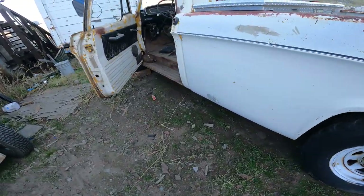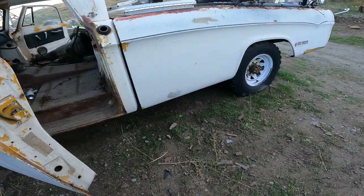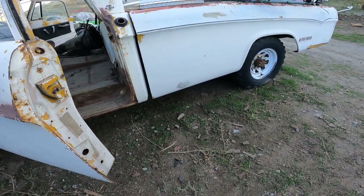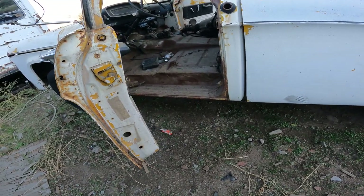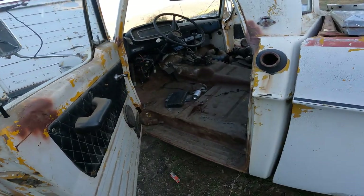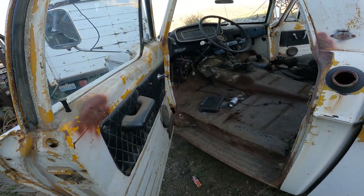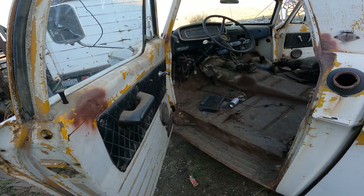Anyway, like I said, it's just going to be a work truck - that's all I really need it to be. It'll have some class to it, we'll make it as nice as possible. But it'll be sweet when it's finished.